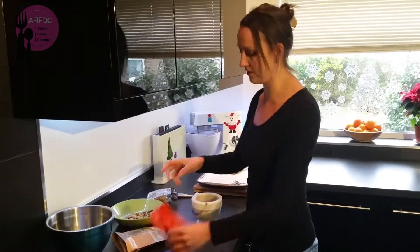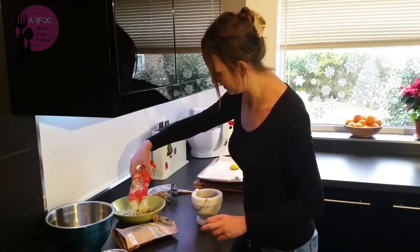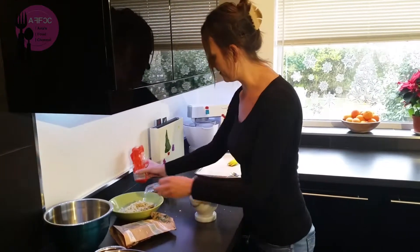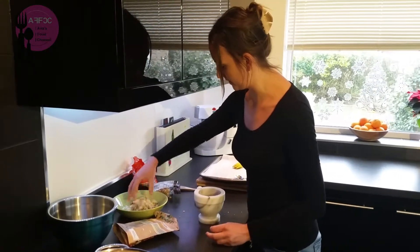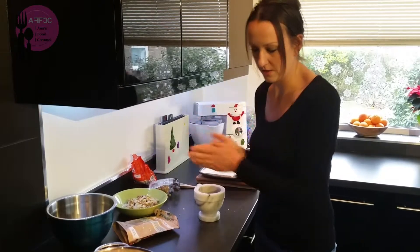I've also got some almonds already sliced — I don't need to do anything with them. Just mix them all up together and they'll be ready to add on to our caramel sugar.